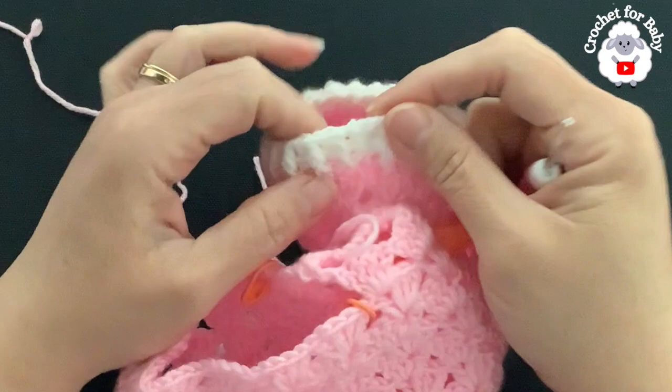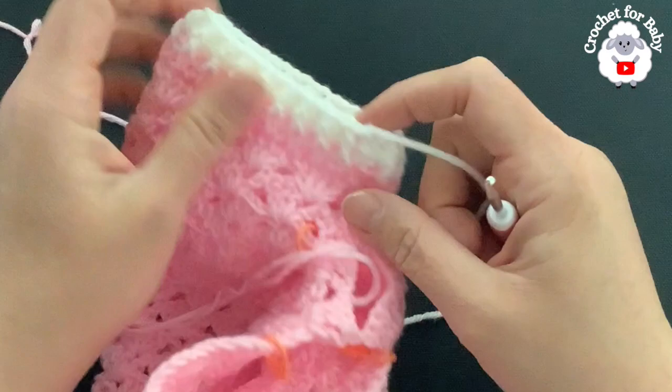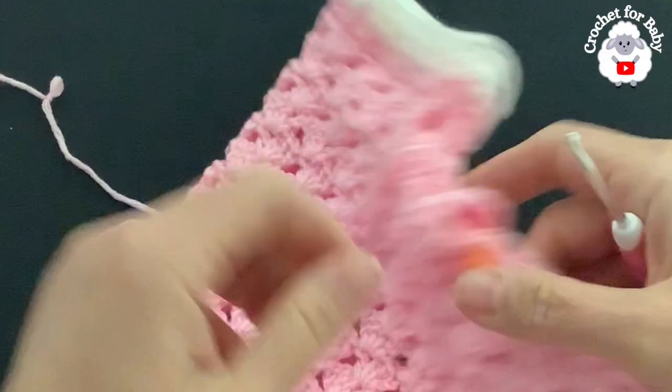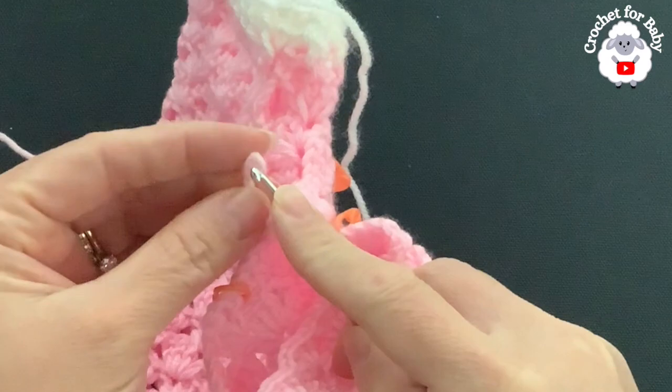At the end of row five I joined to the beginning with a slip stitch, cut my yarn, and passed it through the last loop. The first leg is done. Now you're going to make the second leg in exactly the same way. This is the left side — the back side — so we're going to go to the right side and begin where we did the chain to separate the legs.